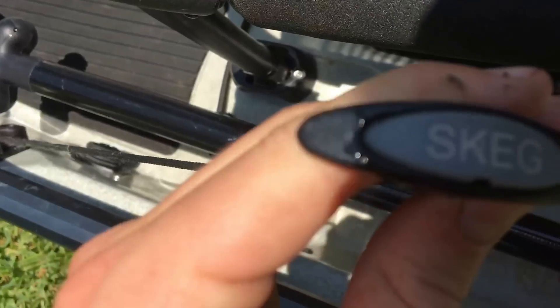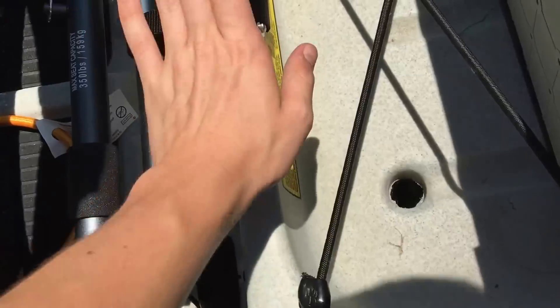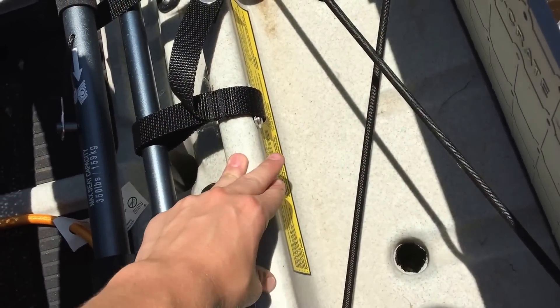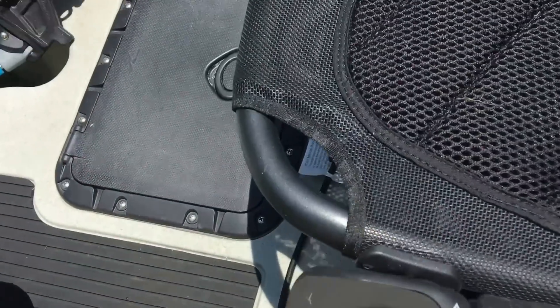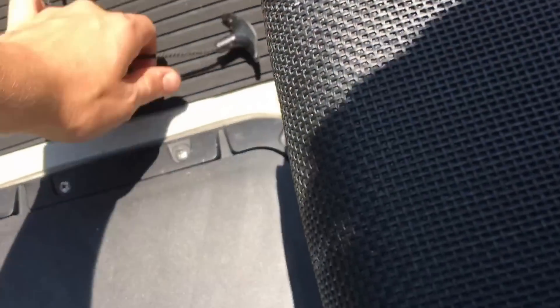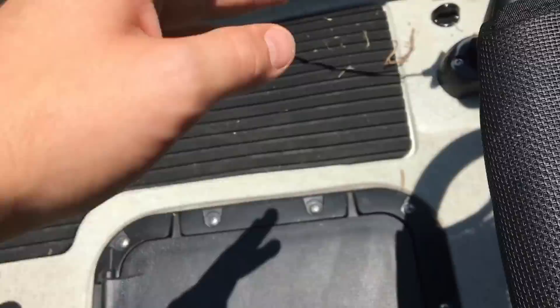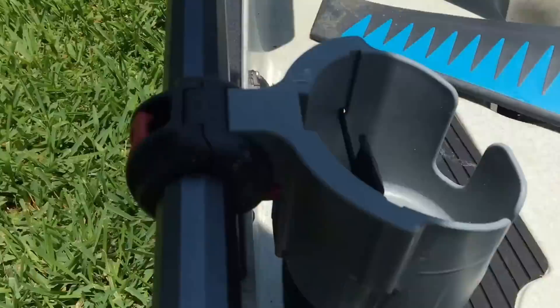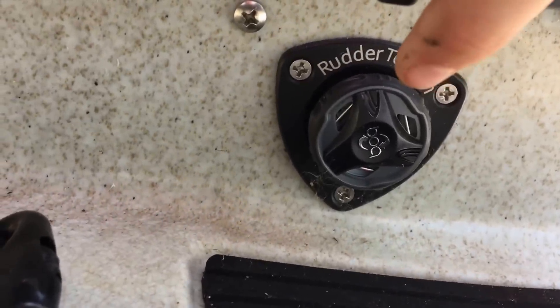This pulley here is for your skeg, which is under the bottom of the boat — I'll flip it over in a bit to show you. On the other side you have your standard rudder pulley, and your rudder tension knob is right there as well.